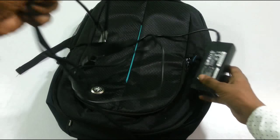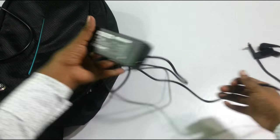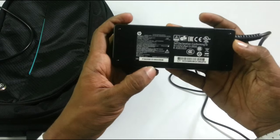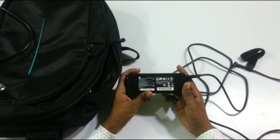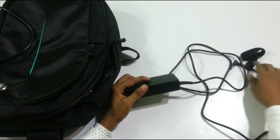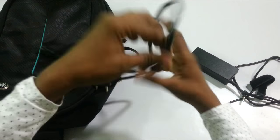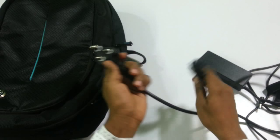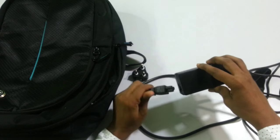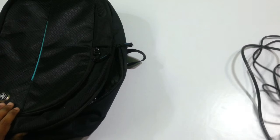First of all, we have the charger that comes with this laptop — a nice black charger. I will show you the design of the charger as well. At the top we have the serial number, some barcodes, along with the HP logo. I will also show you the charging pin. As you can see, we have the pin for charging and the cord. I will connect it so you can see the whole charger that comes with this device.